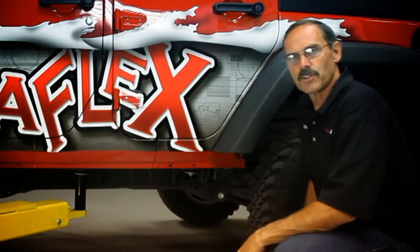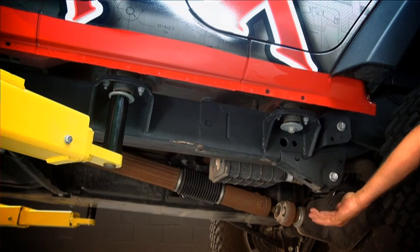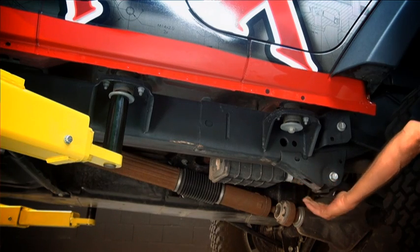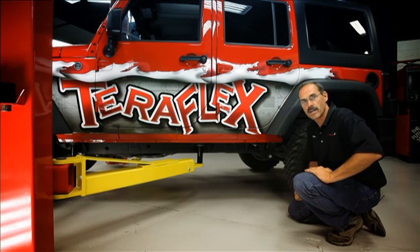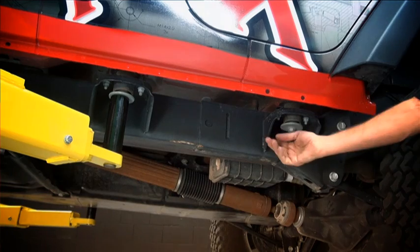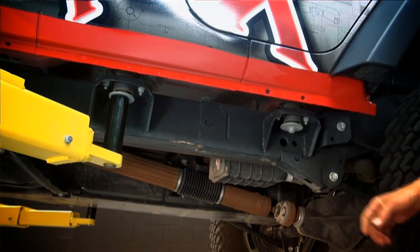First thing we need to do is just set the hoist. If we set the hoist so that we don't have to do it twice — meaning don't catch an arm that you're going to be trying to remove later — make sure that we've got access to all the brackets to cut them off. It'll save you a lot of time. JKs have kind of a neat spot you can lift them on, and that's the body mounts all along the side of the frame here.